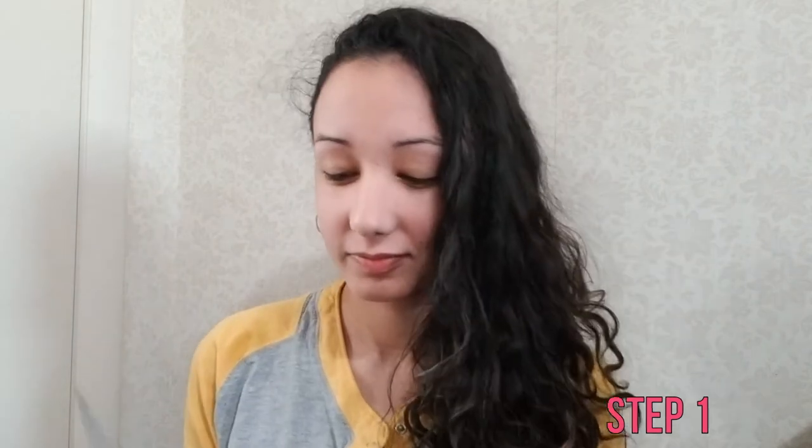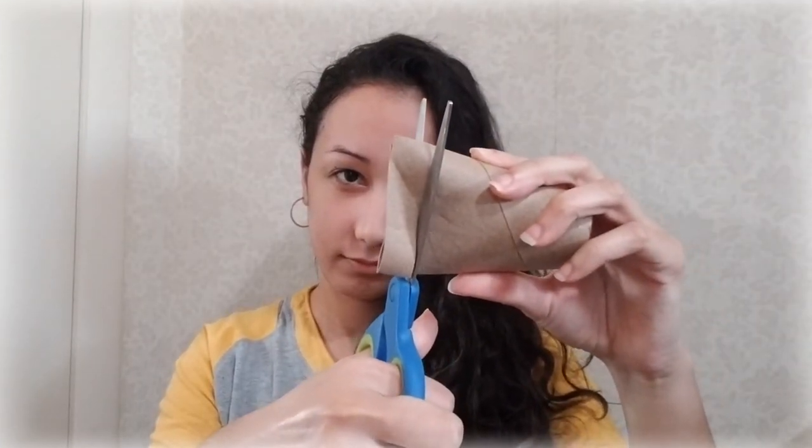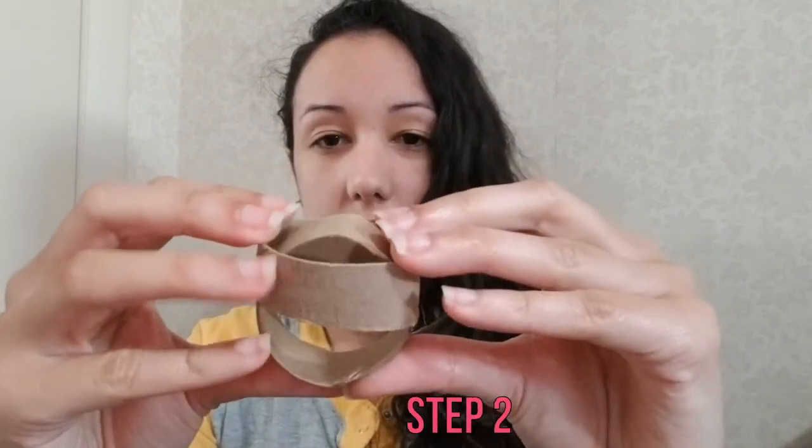And some treats to put in the ball. Step one: take a toilet paper roll and your scissors and cut your toilet paper roll into five rings.